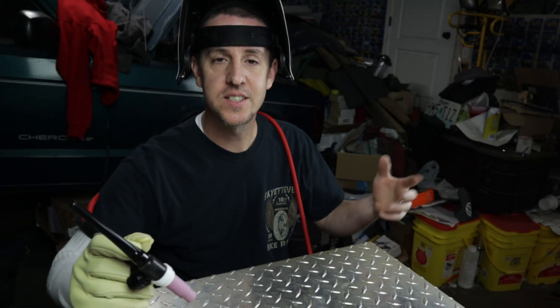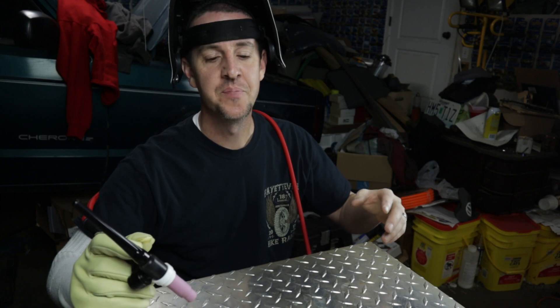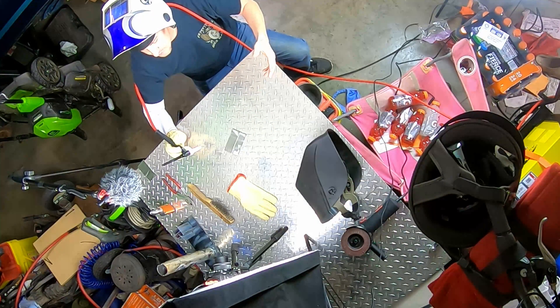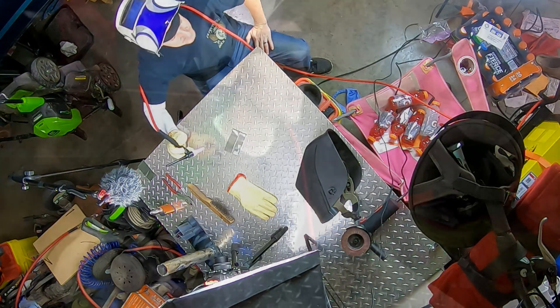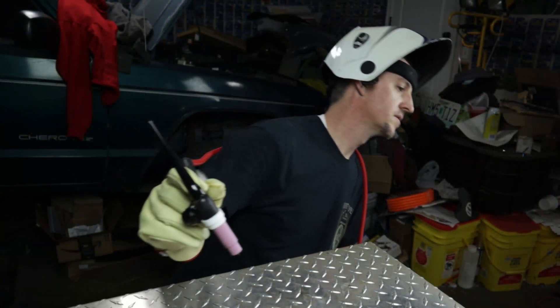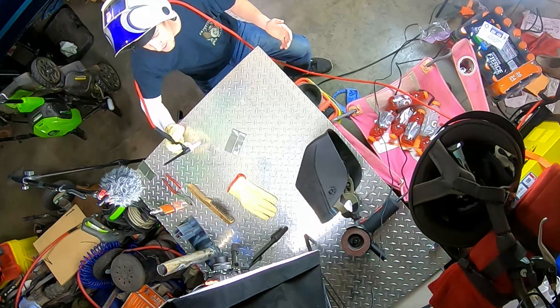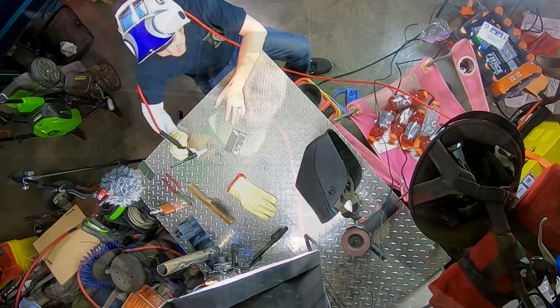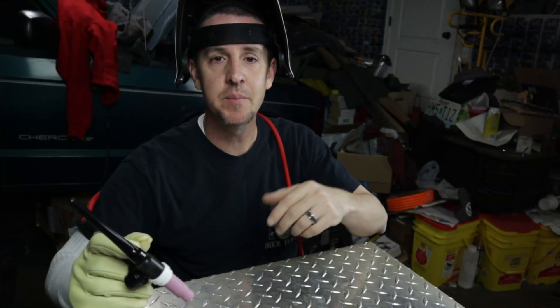Hello and welcome to the channel. I'm Chris, this is Dirty Trucker 08, and today we're doing something a little bit different. We're playing with the new TIG welder — it is an AHP Alpha TIG-201. Now this is only the second time I've played with this machine, so I'm still extremely green. I am NOT a TIG welder by any means. So what I need from you guys is to tell me what I'm doing wrong here.